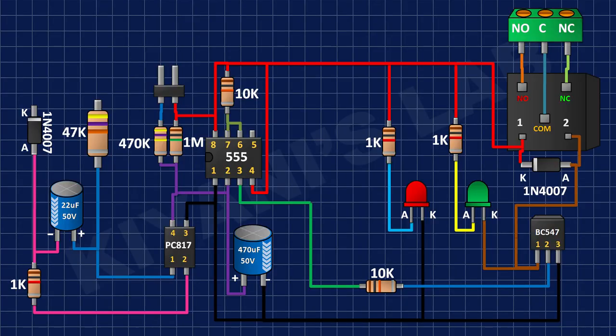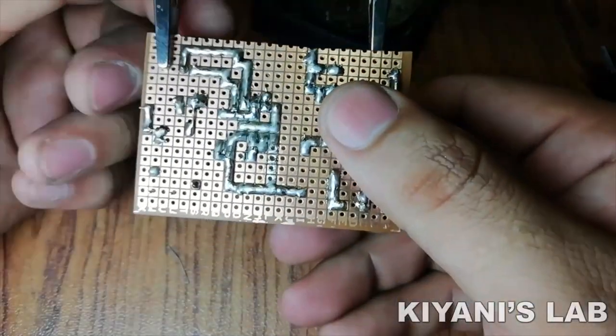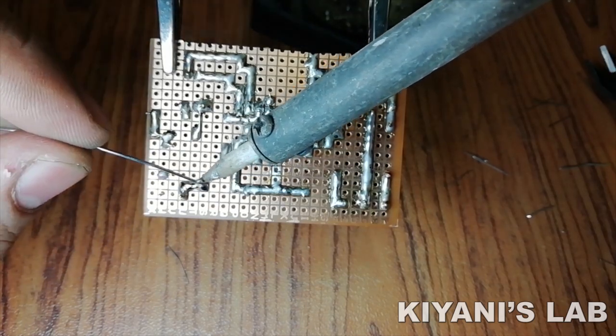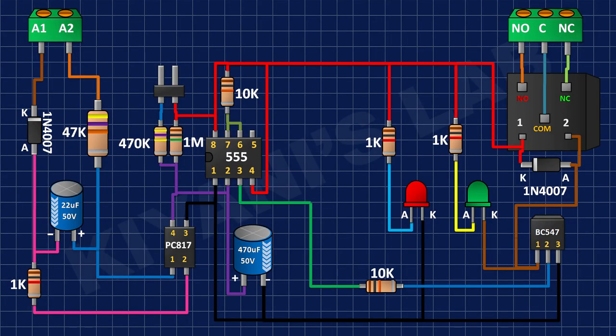After that, I connected a 47k 3W resistor to the positive pin of the 22uF capacitor. After that, I connected a 2-pin terminal block to the cathode of the second 1N4007 diode and the remaining pin of the 47k 3W resistor. After that, I connected another 2-pin terminal block to supply.